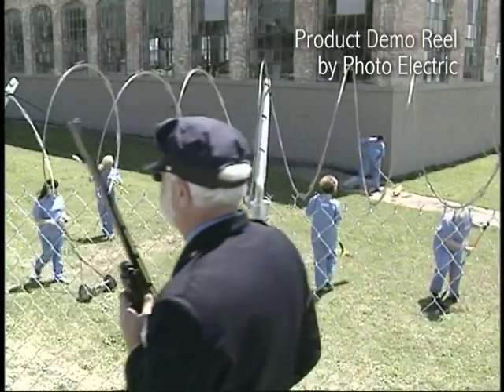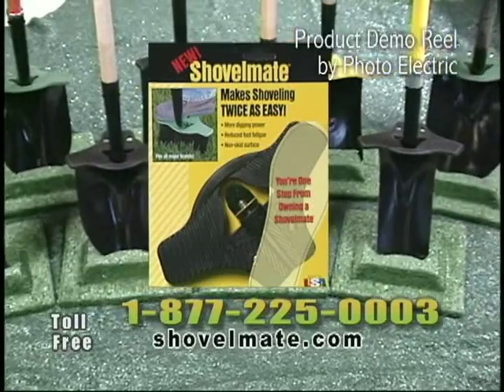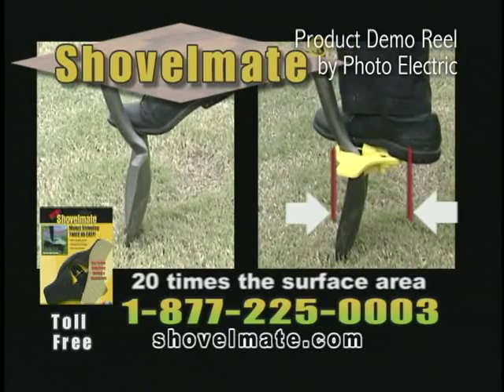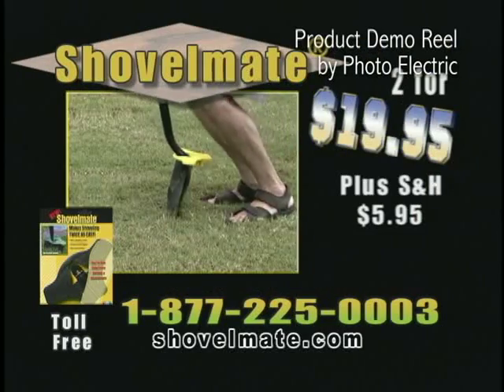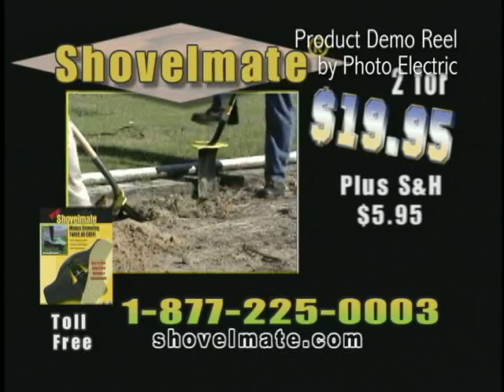Looking at some hard time in the yard? Make it easy with Shovelmate. Shovelmate makes digging twice as easy by distributing your weight across a wide surface to focus the transfer of power and control right where you need it, to the center of your shovel blade.